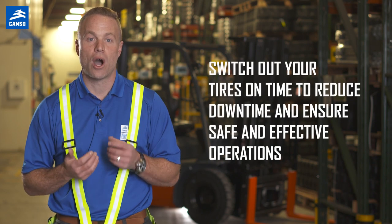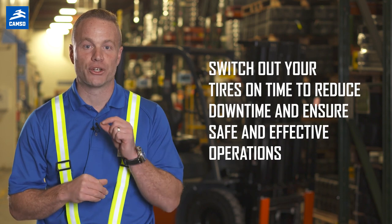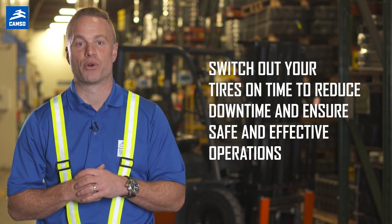Whether your forklift tires are simply worn out through regular use or application, it is important to pay attention to the signs of wear and switch out your tires on time to reduce downtime and ensure a safe, effective operation.